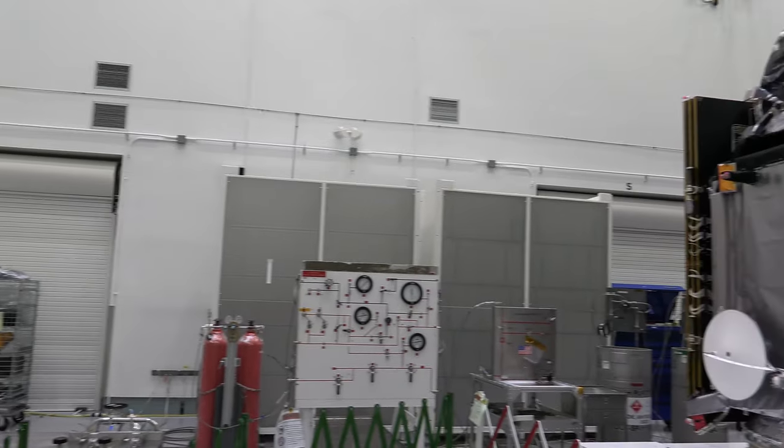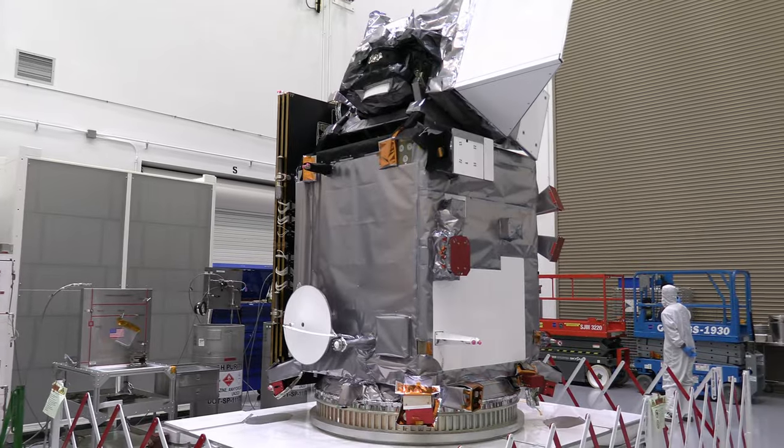Reporting from the Astro Tech cleanroom in Titusville, for Spaceflight Now, I'm Will Robinson-Smith.